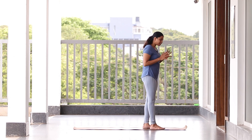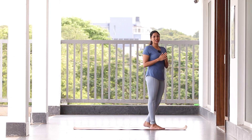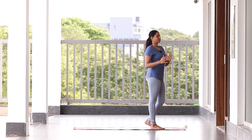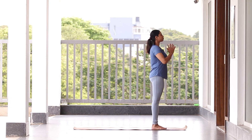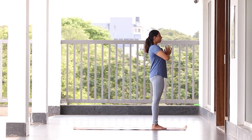Let's start with Surya Namaskar, assuming that you have done a minimum simple warm-up by yourself. We're going to do six Surya Namaskars — that is three sets, right side and left side, three each. Come to center, spine straight, palms together, breathe in, breathe out.